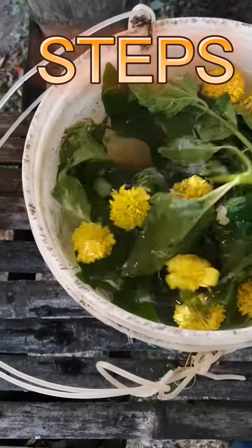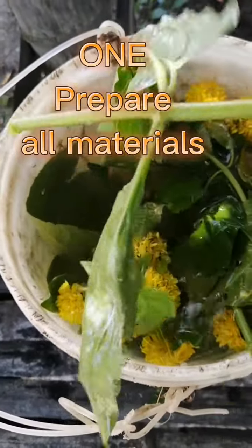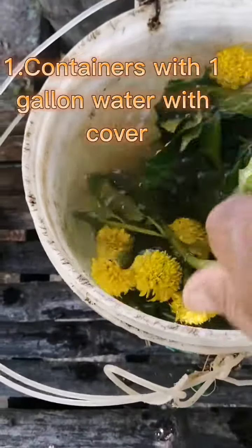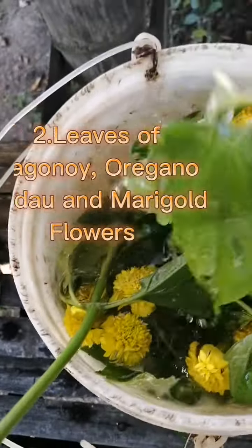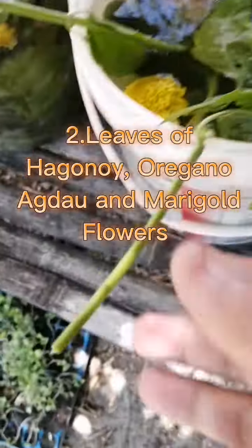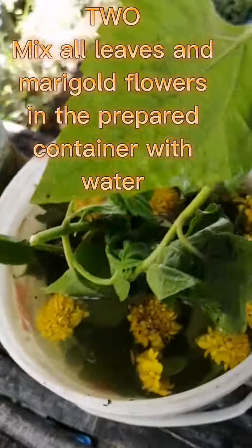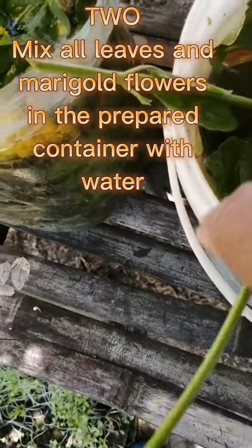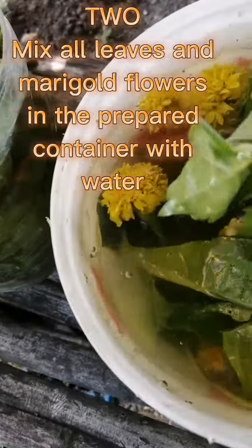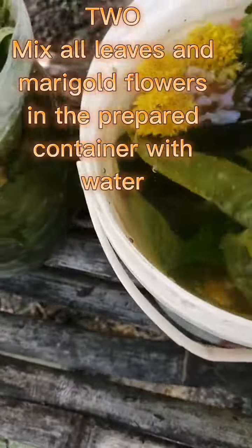Step One: Prepare all materials. One container with one to two gallons of water. Weeds of Paganoid, oregano — mix all leaves with them. Marigold flowers in the prepared container with water.